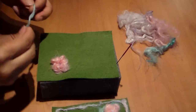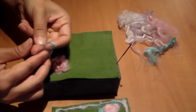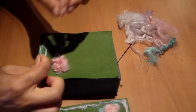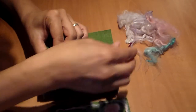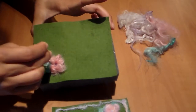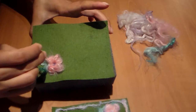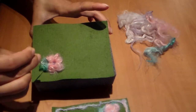To create the leaf, I'm going to take a little bit of the green, wrap it around my fingers again, and poke it in place, just like that.